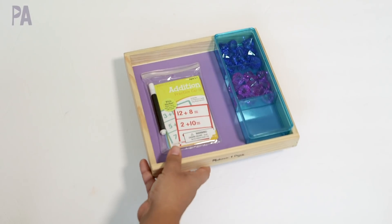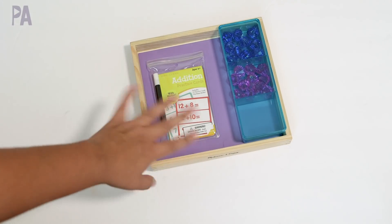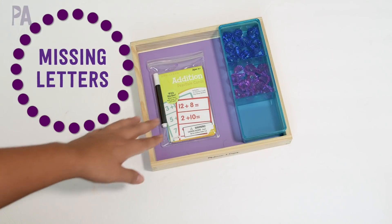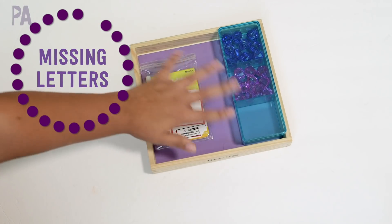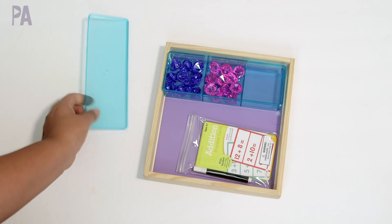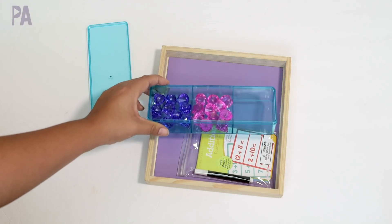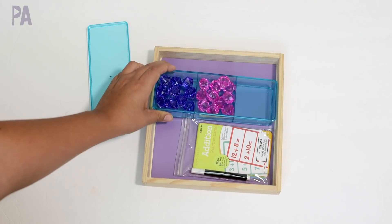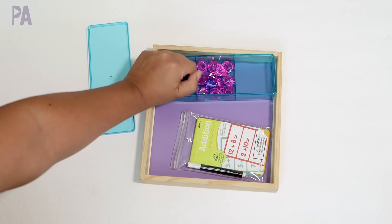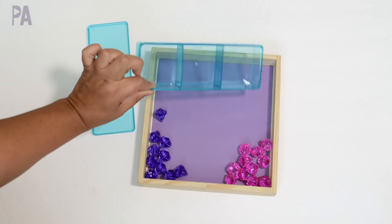You know I like to show you variations on different things that you can do at home. So when you see some of my materials, think of what you might already have and how you can adapt it. This is an addition tray that I set up — just a reused box and another little box from the Target dollar spot. Inside I have some jewels, but you don't have to use jewels. You can use any kind of manipulative: Legos, Hatchimals, erasers, whatever you have.